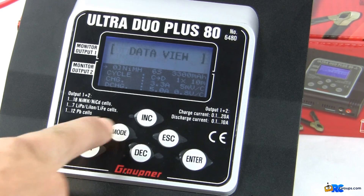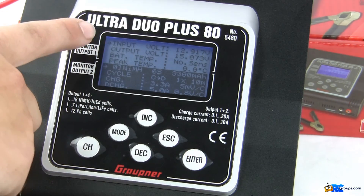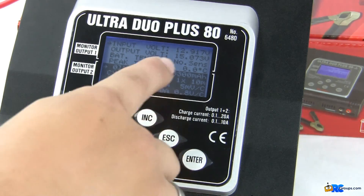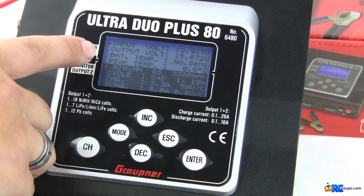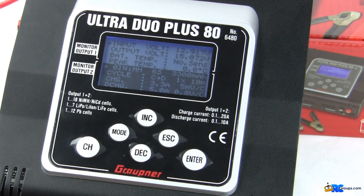Hit mode again to go to the Data View screen. Here you see a live data stream of your DC power input — the power supply I have connected is giving me almost 13 volts. You also see the output voltage and battery temperatures, including peak temperature, which shows up when the temperature sensors are connected. Hit mode again for the Cycle View, which lets you go through the last charge and discharge data for the last couple of batteries that were cycled.